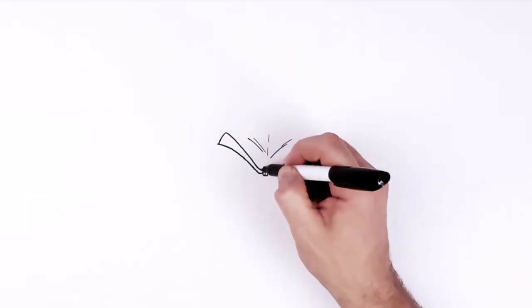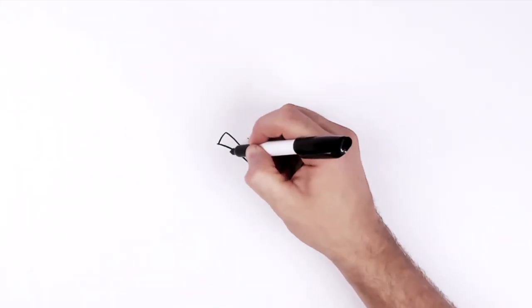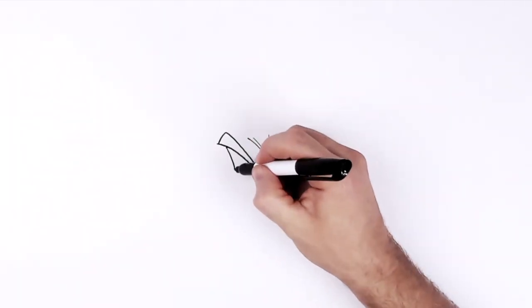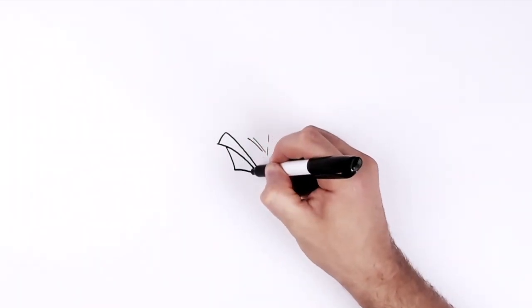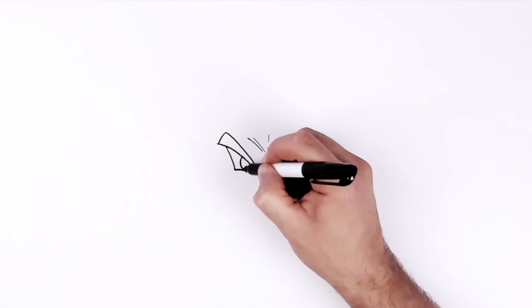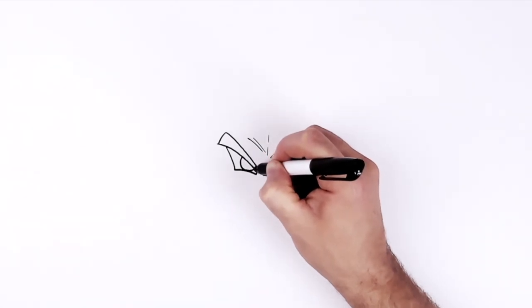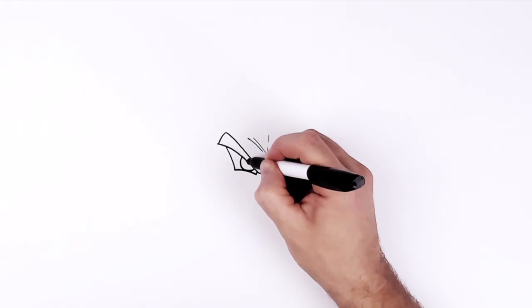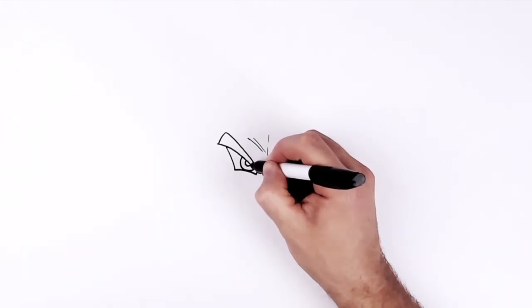Do the same thing on the other side: that small line, then a long line, and join those together with a curved line — it doesn't have to be curved but usually it is. Then our iris is a semi-circle or half circle just coming down from the eyebrow, and the pupil is the same thing except it's just colored in black.